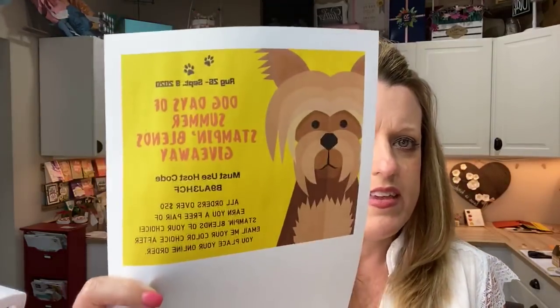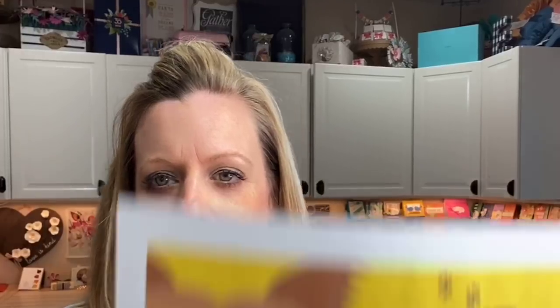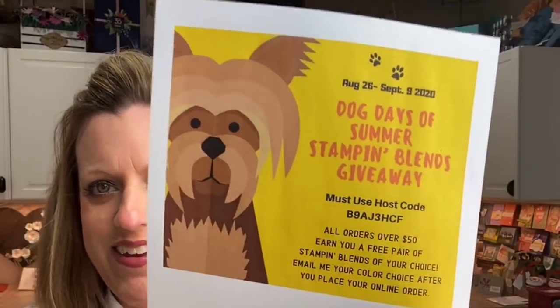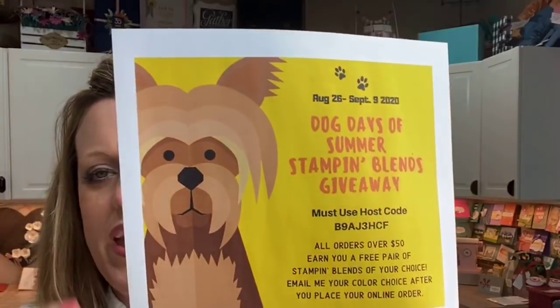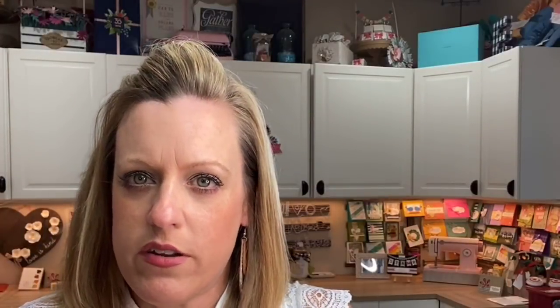This week I have another bonus. If you bump your order to $50, not only do you get that PDF, but you also get my dog days of summer stamp and blends giveaway. August is always the dog days of summer to me so I try to make it more fun. For every $50 you spend online with me between now and Monday, there's a host code — all the details are on my blog. You have to use the host code.